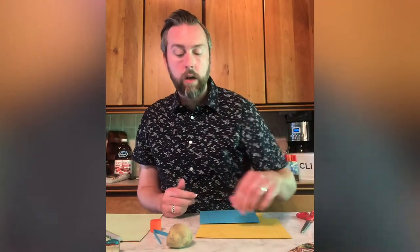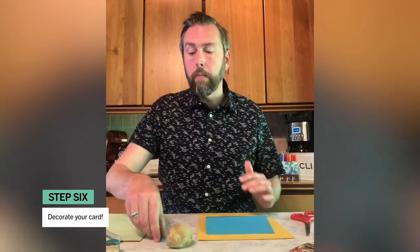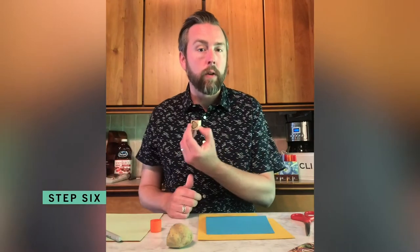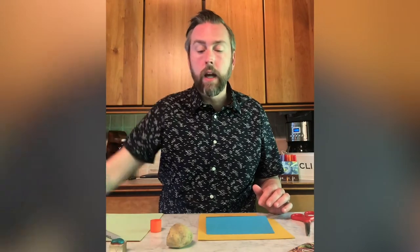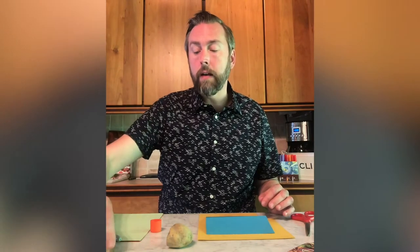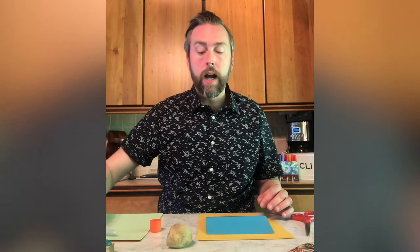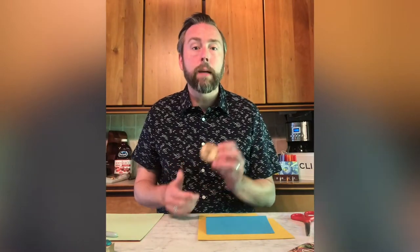Now here comes the fun part. I've collected a bunch of different little stamps over the years — you can always order those online. I have a couple of ink pads as well, but if you don't have access to those stamps or ink, there are so many options, and you don't even need a stamp at all. One fun thing to do with the family — whether you're doing this as an adult, a child, or as a family — you can always take a potato and make a potato stamp.